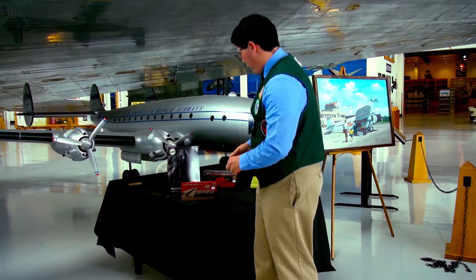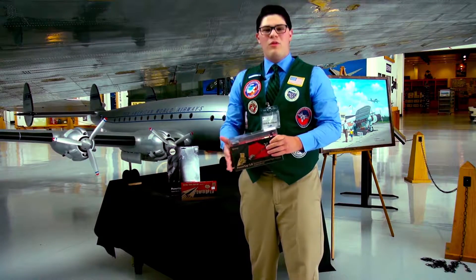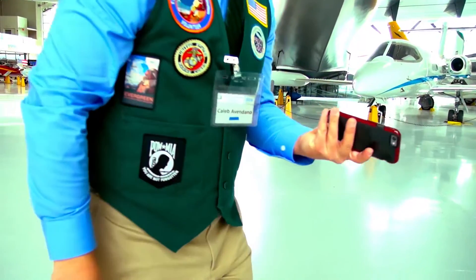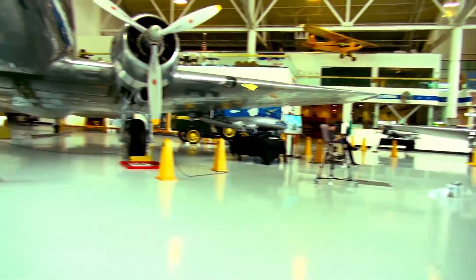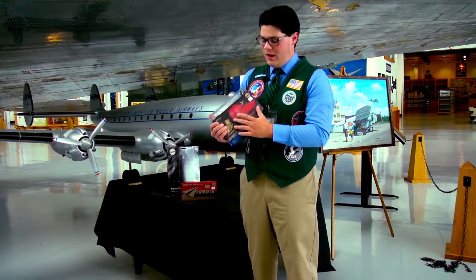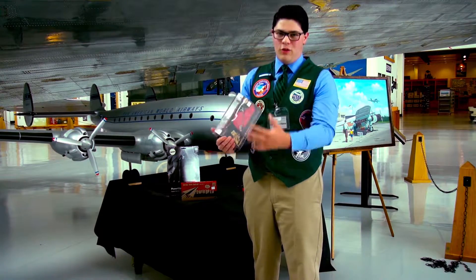Also from the PowerUp lineup we have the PowerUp 3.0. The PowerUp 3.0 is different from the PowerUp 2 in that it is not a free flight design — you control it as an RC plane. You can download an app on your phone and it allows you to control the plane: left, right, throttle up and down. You've got it all controlled. It still requires a paper airplane design, but this way it's even better because you are the one in the pilot seat controlling everything.